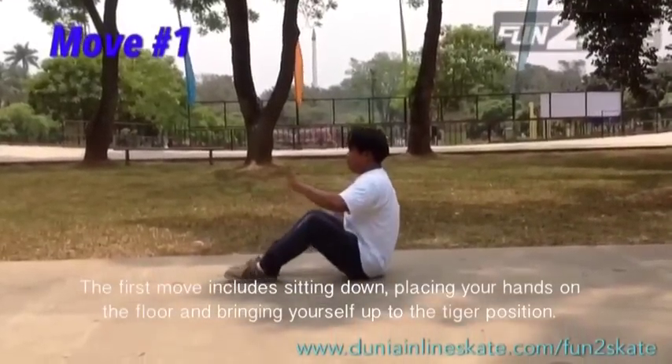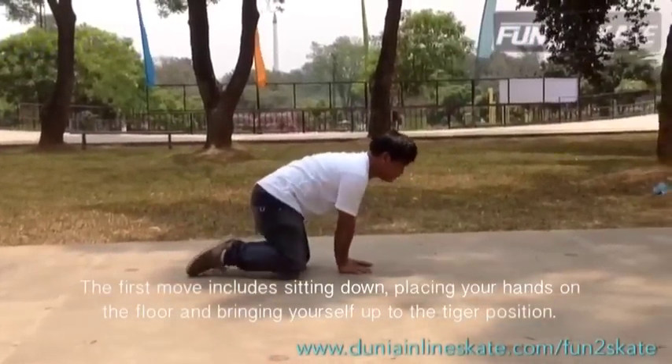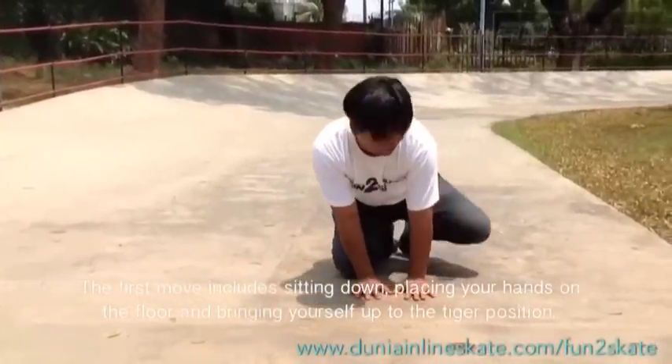The first move includes sitting down, placing your hands on the floor, and bringing yourself up to the tiger position.